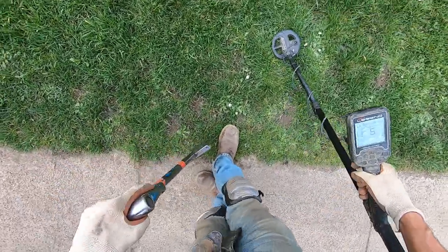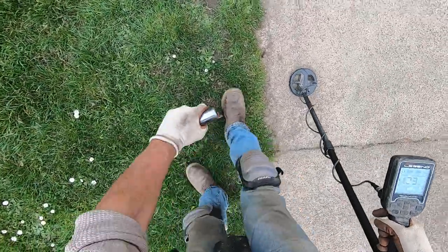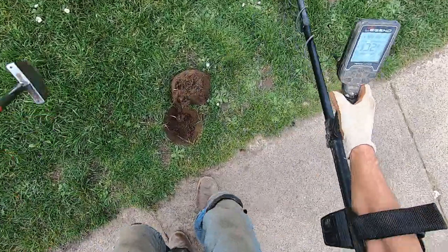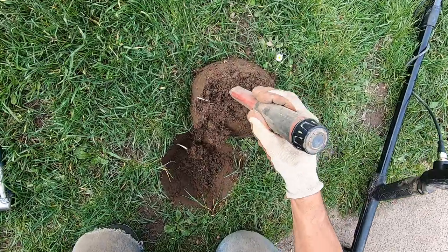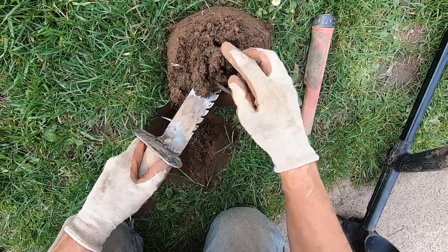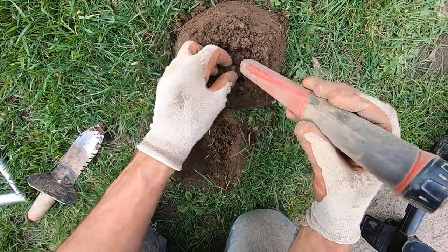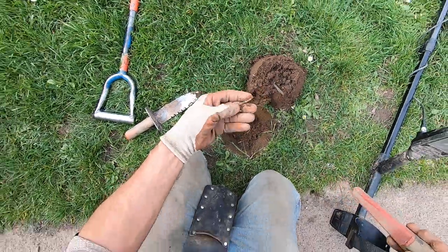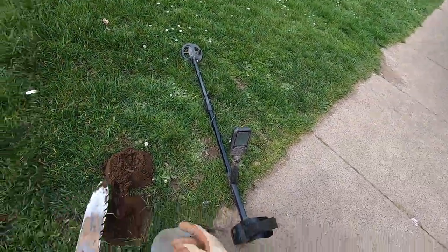Deeper one here — something small right near the surface. I've had very good results right in this exact spot here with rings. It's a fence clip right there, man — jumping tone now.